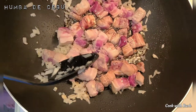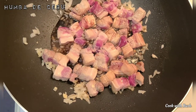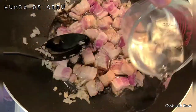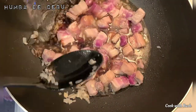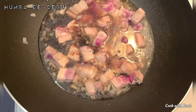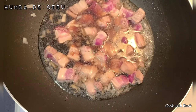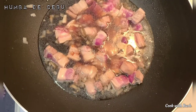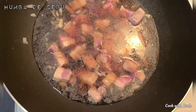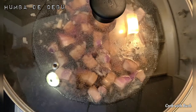Then add soy sauce. Then add water. Boil until pork is tender.